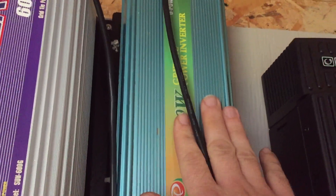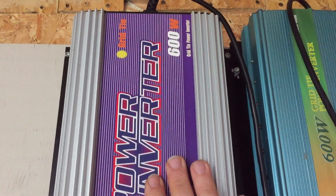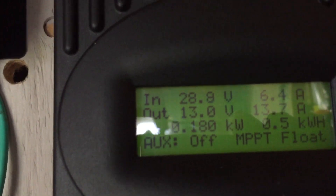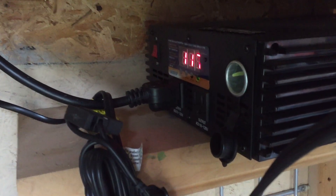That 600-watt inverter has one 295-watt panel on it — I had two on it but it was getting so hot you could barely touch it. This other 600-watt one, which seems to be a little better quality, has two 230-watt panels, so 460 watts on that one. Right now I'm running the pure sine wave inverter in the house and a small 200-watt space heater in the living room to help warm it up. The batteries are at 12.9V and we're getting about 12 and a half amps.